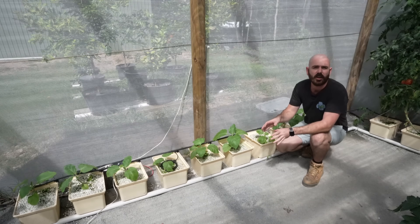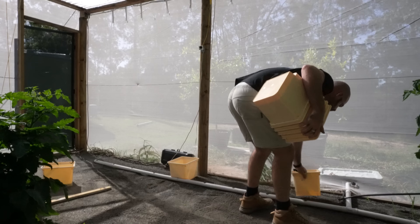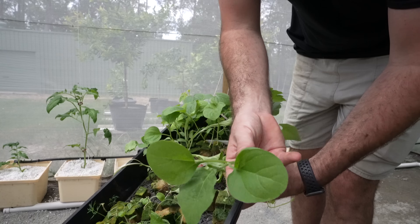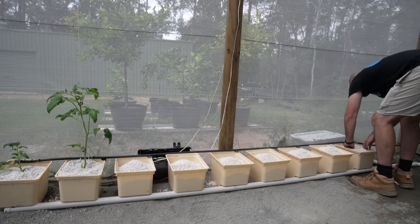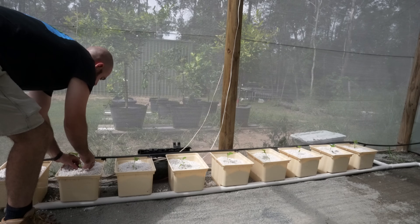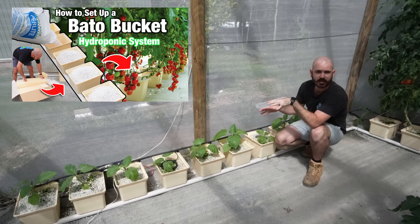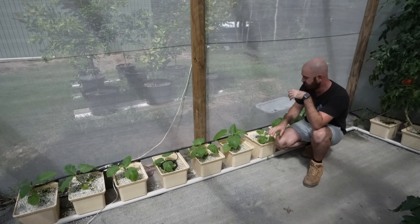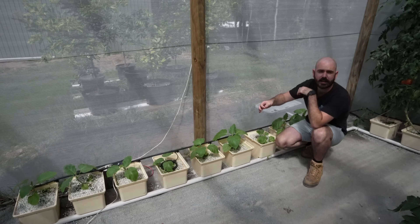As you can see, I've expanded the Dutch Bucket system, the Beto Bucket system, to this side of the greenhouse, and I've planted in eggplants. The way that I did this was exactly the same way that I installed the Dutch Bucket tomato system in my Dutch Bucket tomato video. The plan is for these eggplants to be strung up in a similar fashion to those Dutch Bucket tomatoes with our line and lean system.